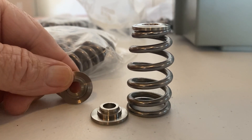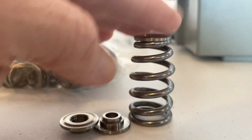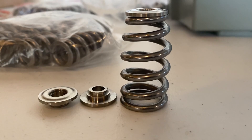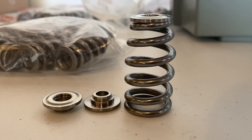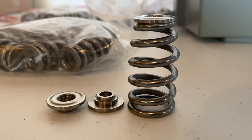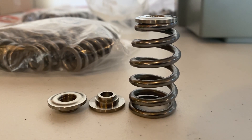It comes with titanium retainers — they are made just for this spring. This is a great drop-in for you to end and stop your worries about your valve train and your Milwaukee 8. $400 a set. Hit me back, ready to go.